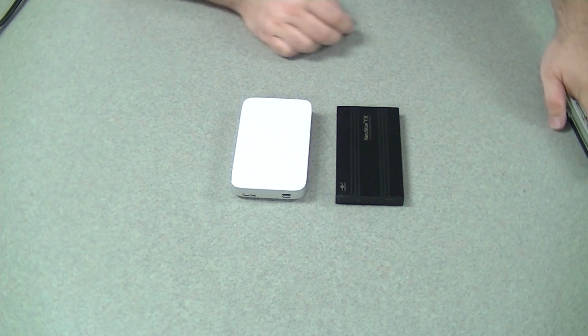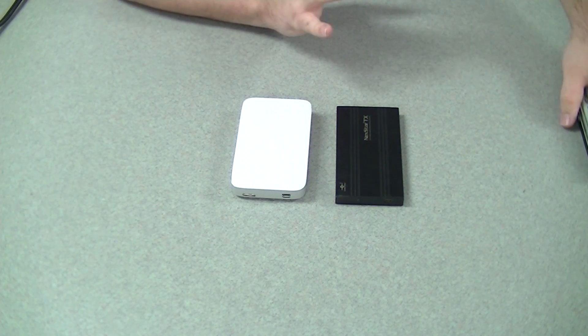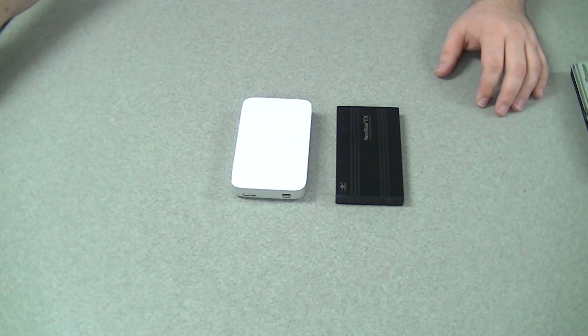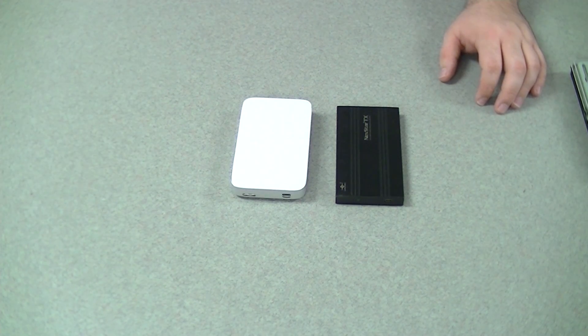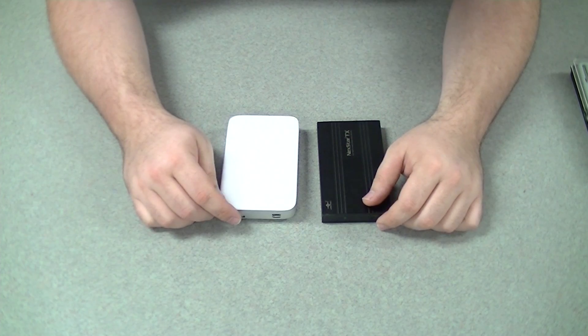I'm very impressed at what kind of difference these platter densities have made to real-world usage. It used to be — 5400 RPM drives were amazing speed. We had very slow drives back in the day. I feel old saying that — just hit 30 — I remember when we didn't have hard drives.